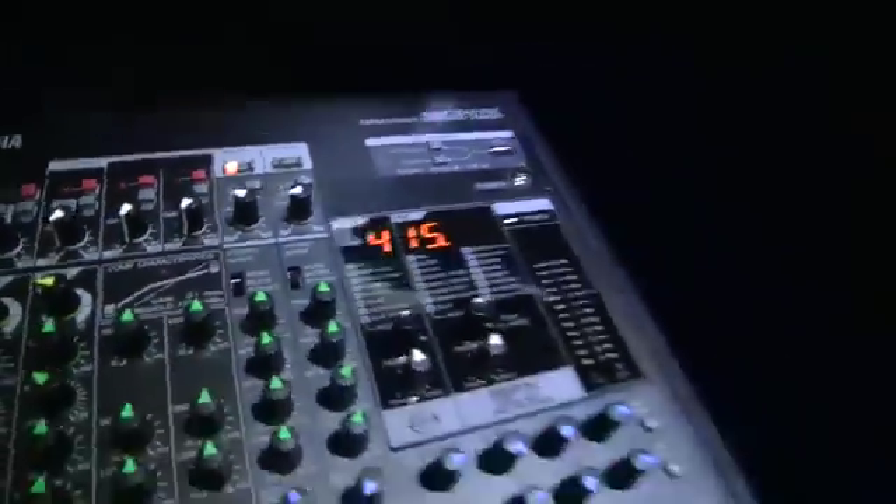On top of this, we've got some brand new stereo channels called the hybrid stereo channels. There's two on each console. The cool thing with these is they feature some great, usable DSP processing. If I start you from the top of the desk, we've got something called the Ducker. I can simply turn the Ducker on, and this allows us to plug a microphone into the source channel, and then that will automatically duck the two-track music coming in onto one of the stereo channels.